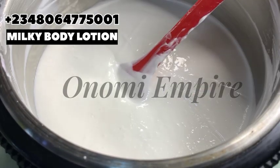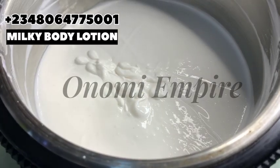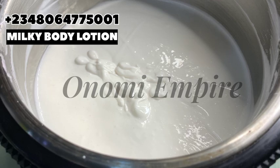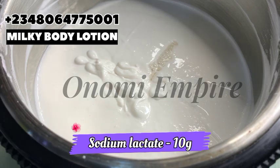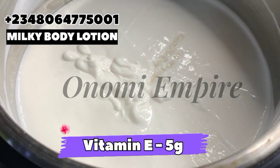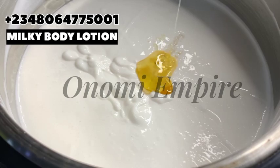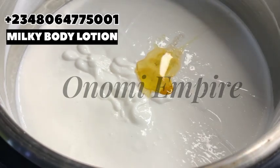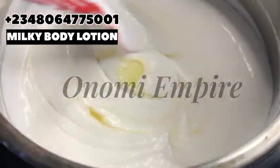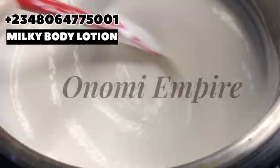Now we are going to add in the cool-down phase ingredients. The first thing I'll be adding is sodium lactate — this is a great humectant. I love it; you can add glycerin if you don't have this. Next we are going to add vitamin E — vitamin E is a potent antioxidant, a tocopherol that strengthens the skin and also has anti-aging properties. We are just going to mix this very, very well.